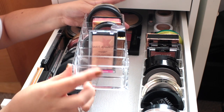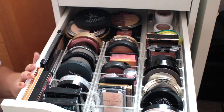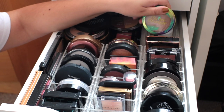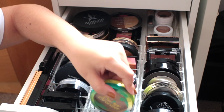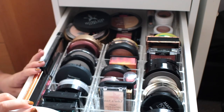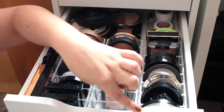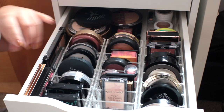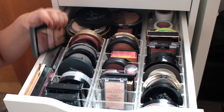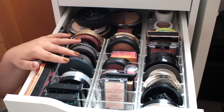These actually feel even nicer than the Stori ones. These are definitely a thick acrylic, and I really love how these store the powders. They sit really well and they don't shake around too much when I open and close the drawer. The only smaller compact that I have that didn't fit is something like the butter bronzer — it's a little bit too wide to really fit back to back, so I just tucked it in a corner. You are going to have about an inch and a half of leftover space because these compact organizers are three and a half inches wide.